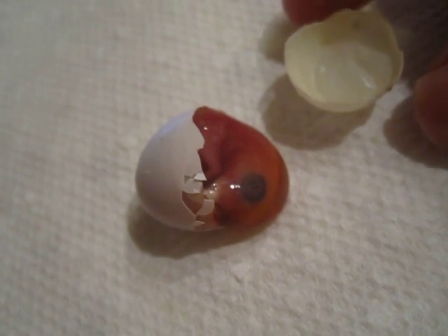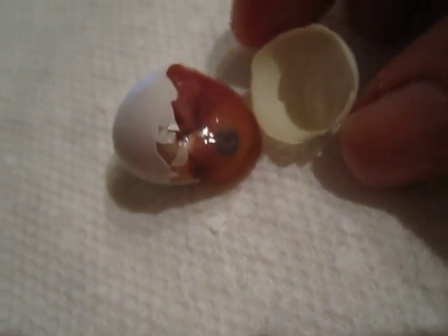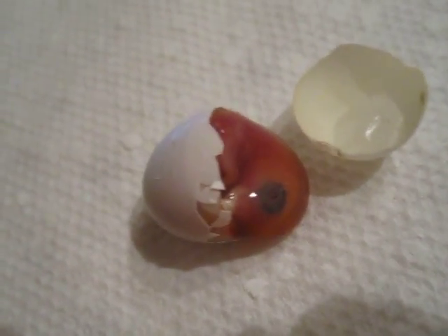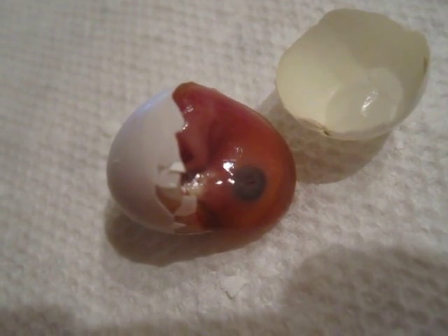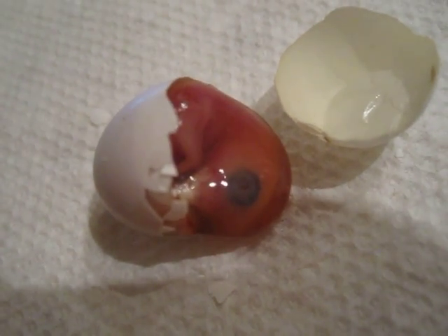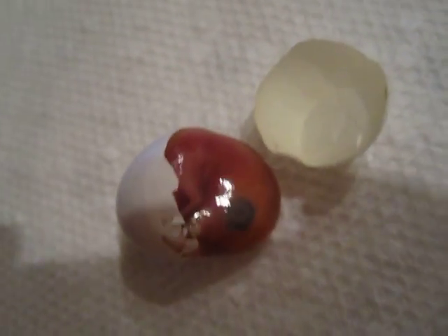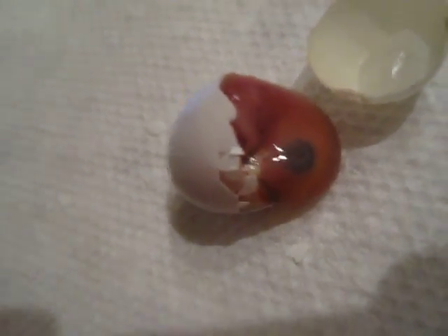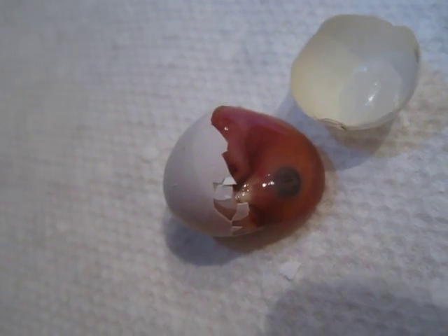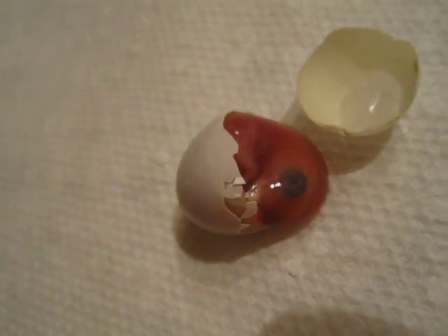This is the baby that never hatched. I cracked it open because I knew it wasn't any good — it was turning green and actually kind of smells. A poor little baby, I guess, couldn't get out of the shell. It wasn't strong enough, because the beak and everything seems like it's already formed. Anyways, it never hatched.